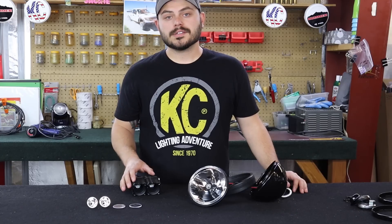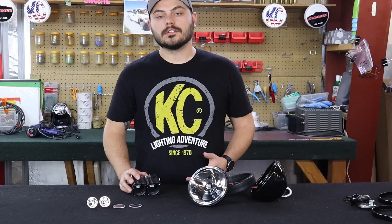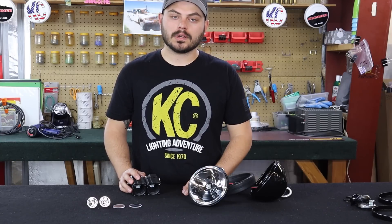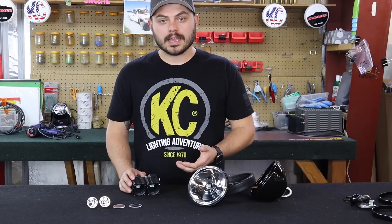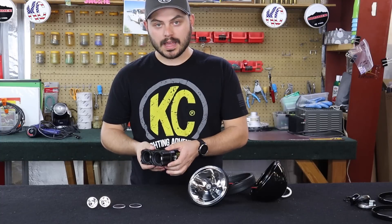Off-road light housings are often made up of a couple of different materials. One is either a durable polycarbonate material, like is found on our KC Pro Sport lights, or in other cases it's made out of metal. Most LEDs are made out of aluminum, such as this Flex.